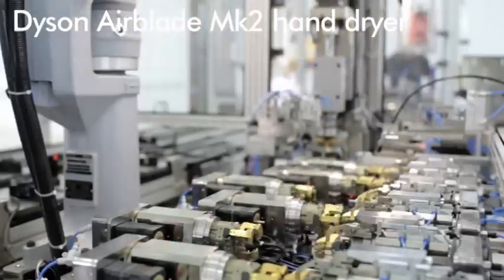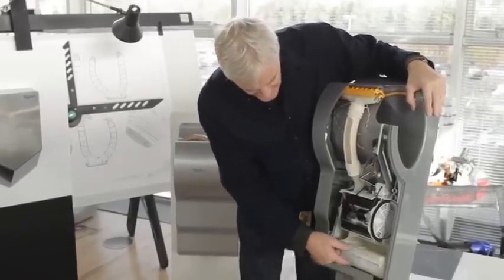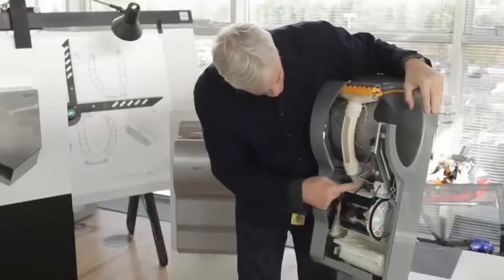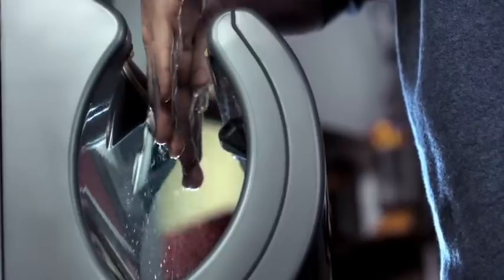We've re-engineered the original Dyson hand dryer. The air comes in through a HEPA filter here and goes into the new digital motor there. The air then goes out, up through here and through the two blades. So you're scraping on either side of the hand.